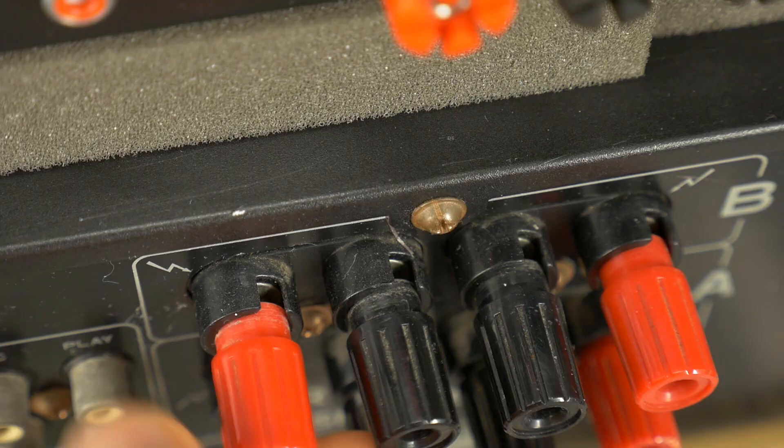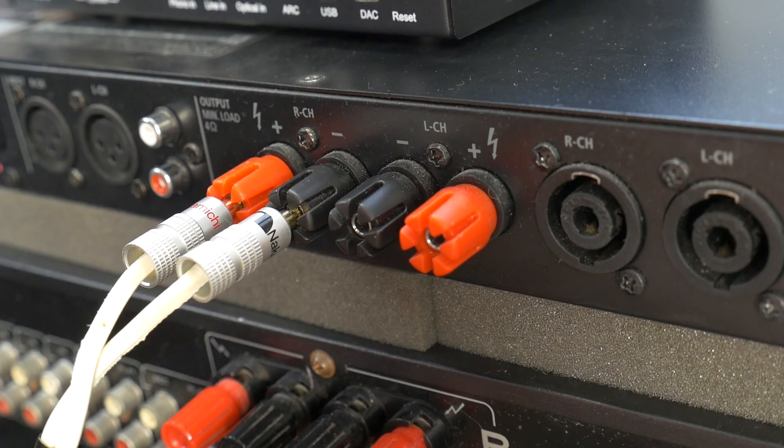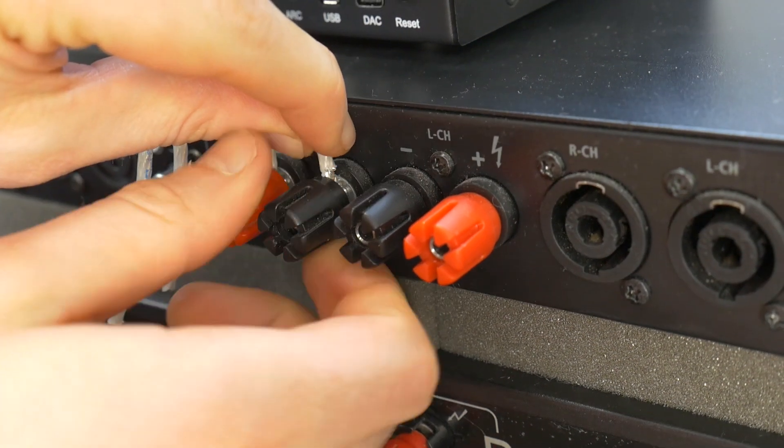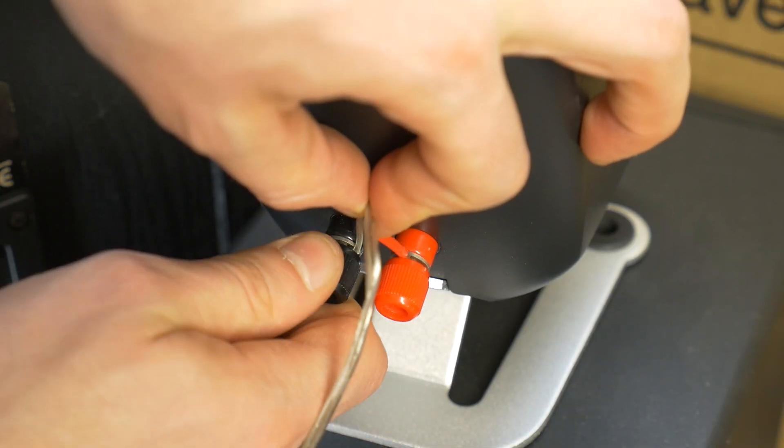Loosen the binding posts on the amplifier. Insert the bare wire or banana plug into the corresponding terminals and tighten the binding posts to secure the connection. Repeat this process for each speaker.